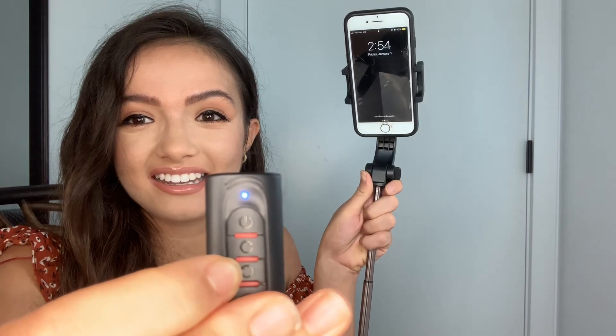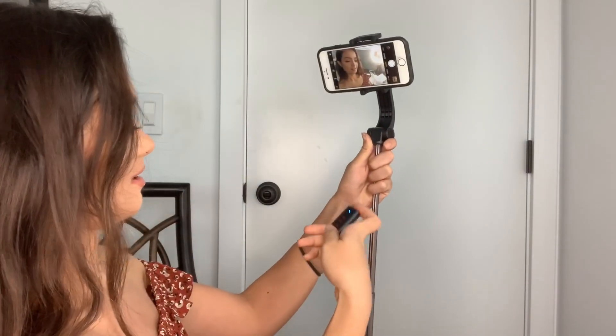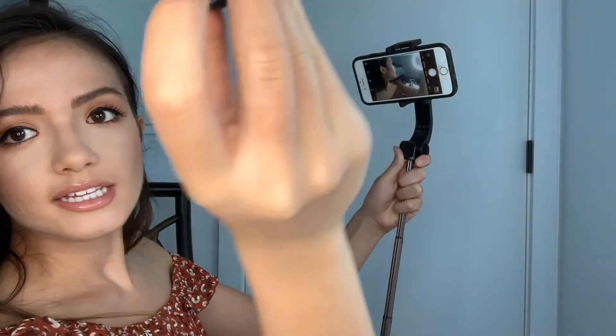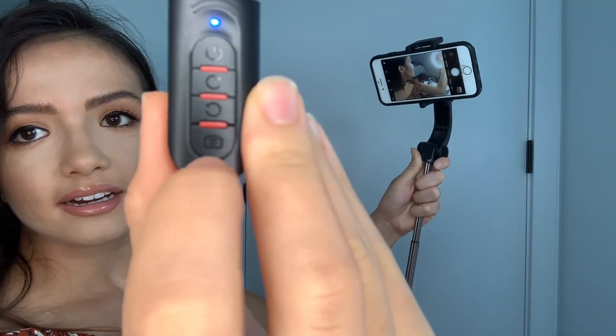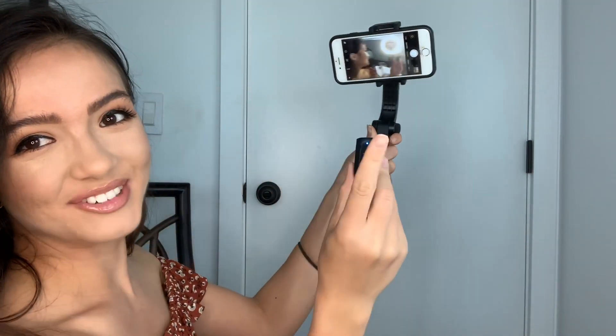I want to show you how the Bluetooth works — since I already have it connected, I'll press this button to rotate the phone. That's so cool! And if I want to rotate the other way, I just press the other button. Now I'll show you how to take pictures — you just press this button right here.